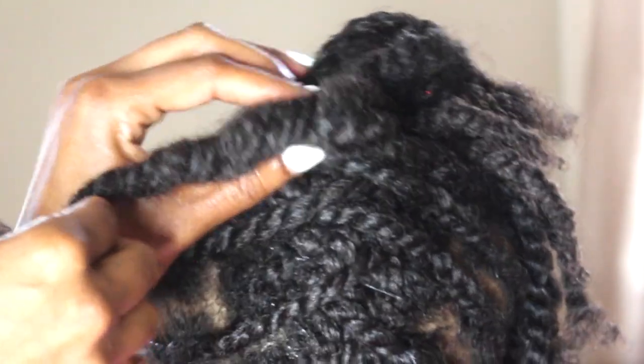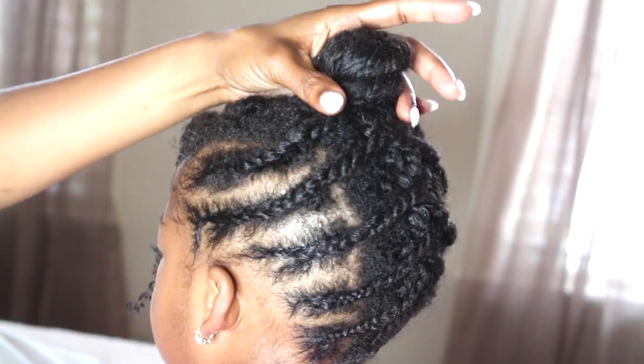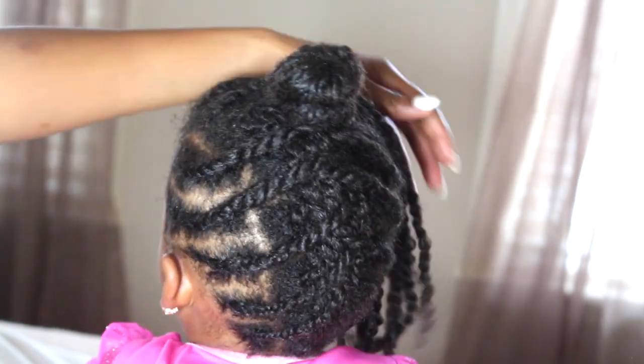And once I get to the top I start creating a bun, and you want to be careful with those bobby pins. Now you can either do a bun at the top or you can leave it hanging down. I've done this hairstyle before with it hanging down but this time I did want to create a cute little ninja bun.